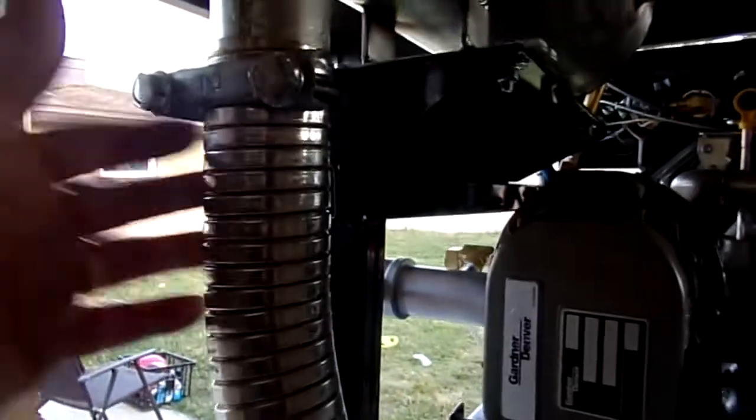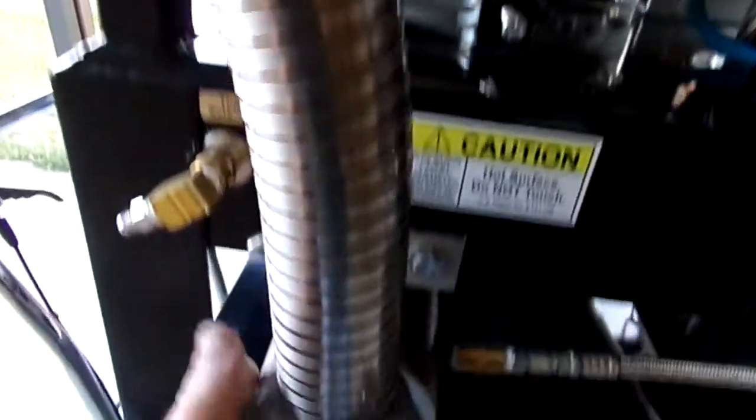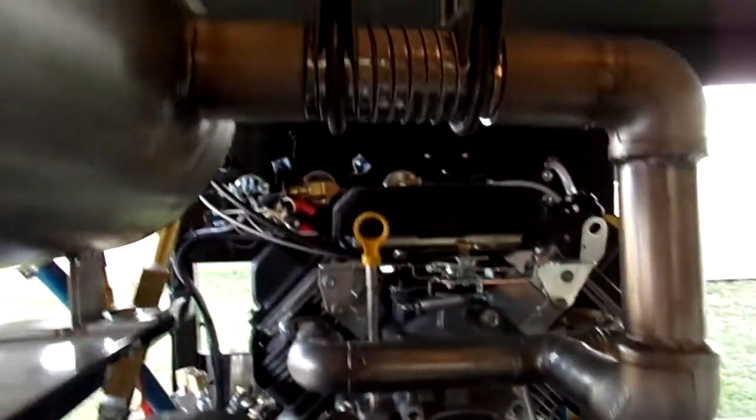As you can see, we've got all stainless all the way down. Look at that — stainless all the way around. Stainless manifold, solid all the way through.